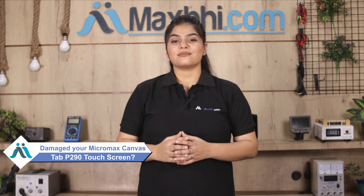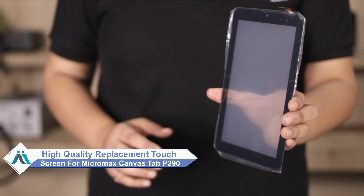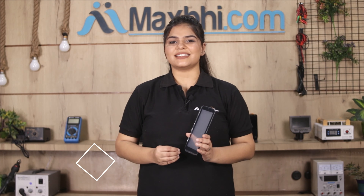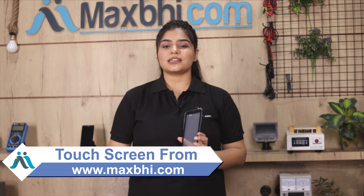Don't worry. You can now buy a high quality replacement touchscreen for your Micromax Canvas Tab P290 at a very affordable price from MaxBee.com, and can fix your phone yourself at home or get it repaired by any professional very easily.